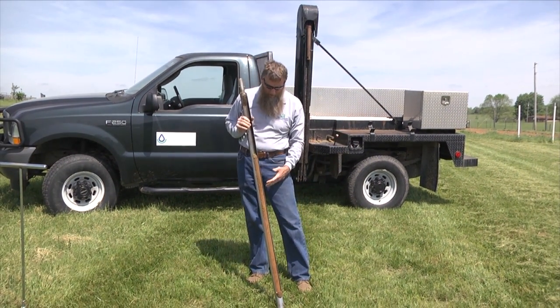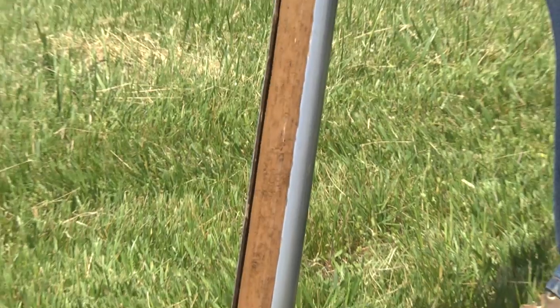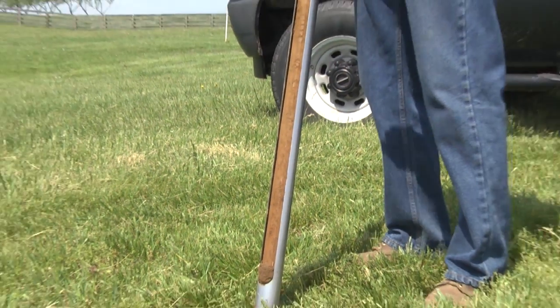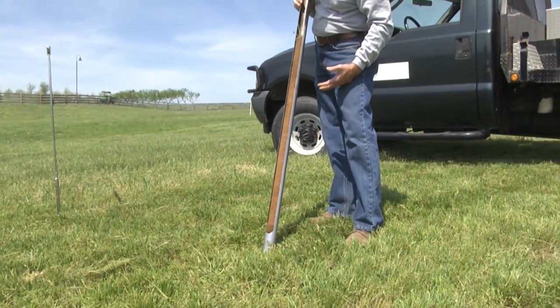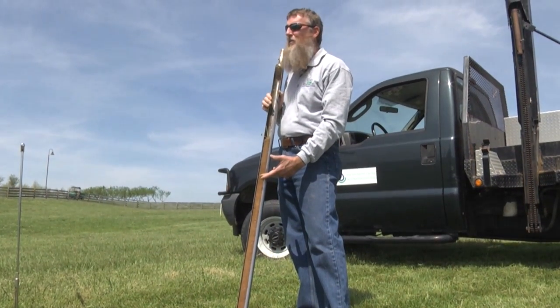We can lay it out on the bed of our truck and see the soil properties. We look for texture, structure, depth to, and type of bedrock. We can look at the topsoil and you can see that you've got about eight or ten inches of topsoil here, which is excellent.